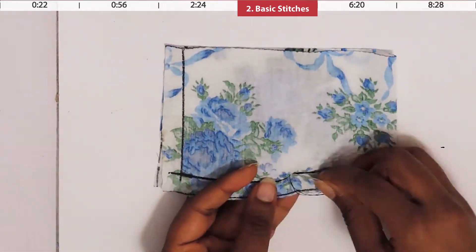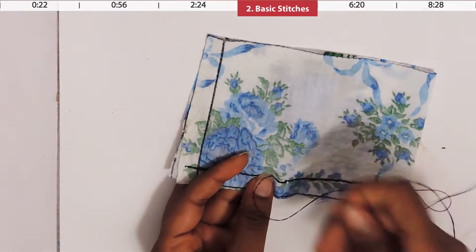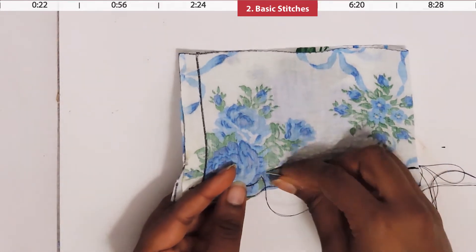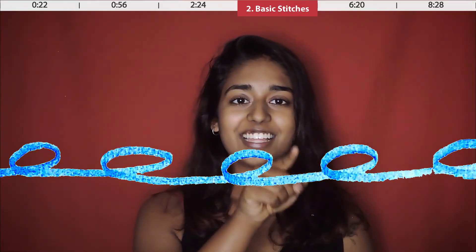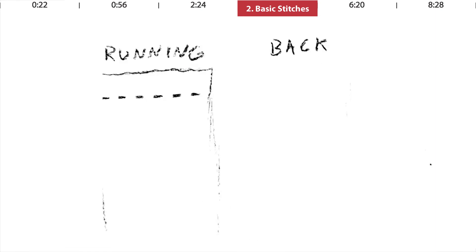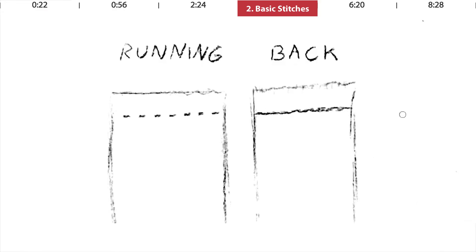If you do use it, make sure you keep the stitches very, very small — but even then I still recommend you do this next stitch, which is the back stitch. The back stitch is very similar to the running stitch except it's more secure. You make a stitch just as you do with the running stitch, but then instead of continuing forward, you go backwards, then forward. You're making a bunch of little loops, and because you're looping the fabric instead of just weaving it, it keeps it extra secure. On the front it looks the same, but on the back all the stitches overlap and are very tightly packed — that's what keeps it extra secure.